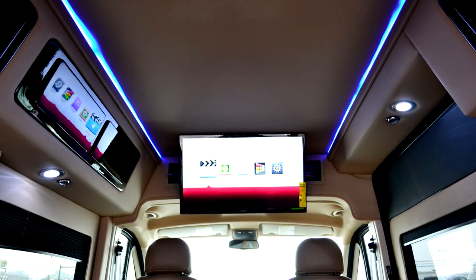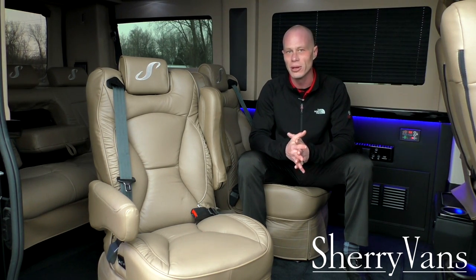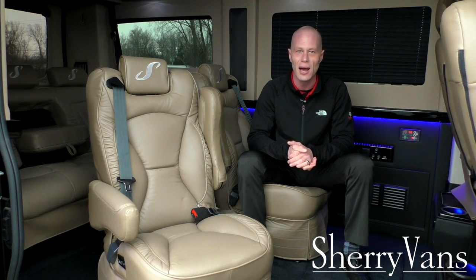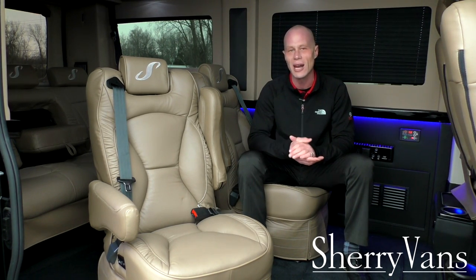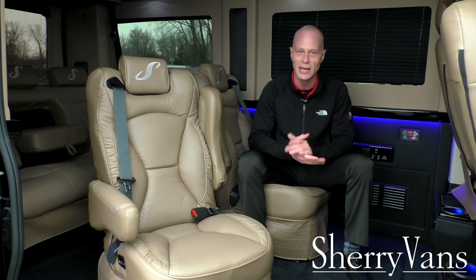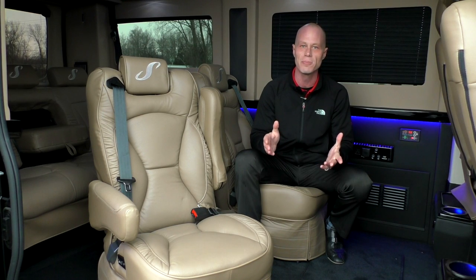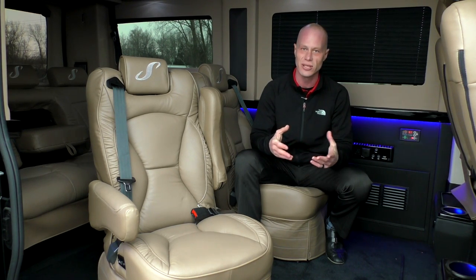This particular van, being a raised roof, has a 32-inch 1080 flat-panel television with a built-in TV tuner. When the van is stationary or in a big metro area, you have the capability to pick up local channels — very rare in any automobile application. Most of the time it's just a DVD player, so having that option is great. The entertainment system is paired with an LG Smart Blu-ray player, so it'll play Blu-ray discs and accommodate standard DVDs as well.